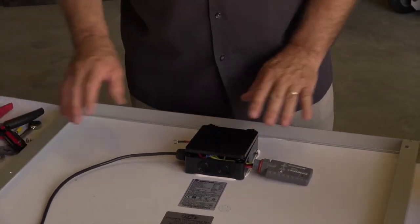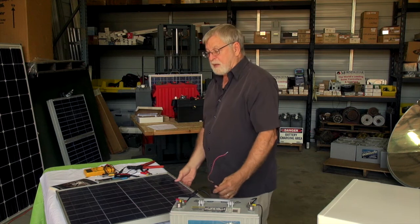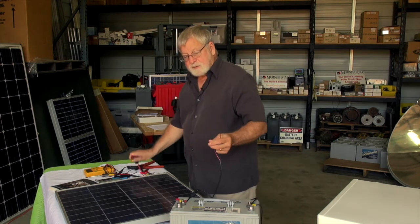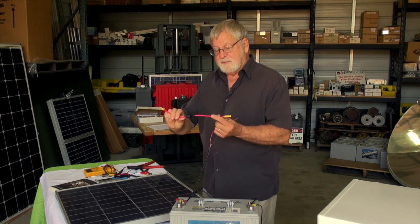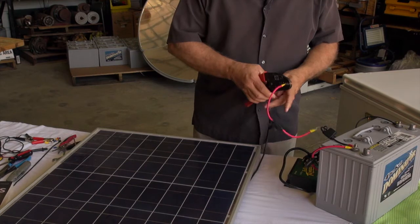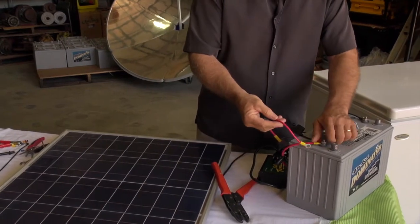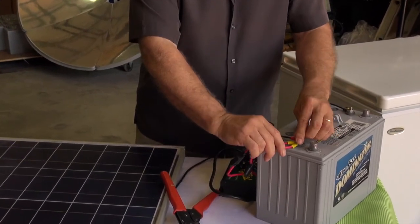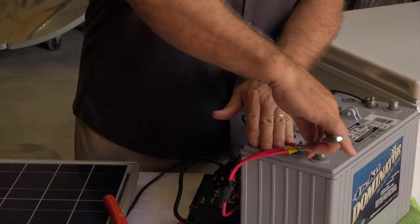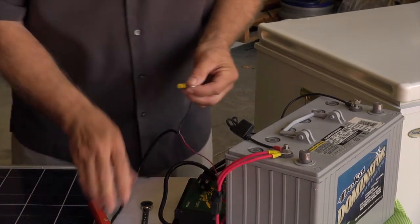Now once we have that connection made, coming off the roof or maybe a ground mount, we have red and black positive and negative connections for the battery. We will want to connect this to the battery with a fuse. I'm using an inline fuse and that will be on the positive terminal. We're going to connect it to the positive using the crimper, and that will go on our battery positive. We'll use another ring terminal for the negative.